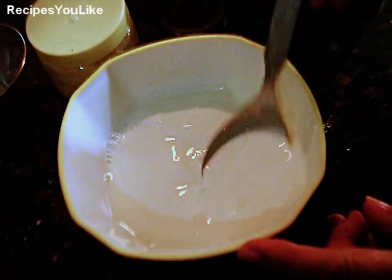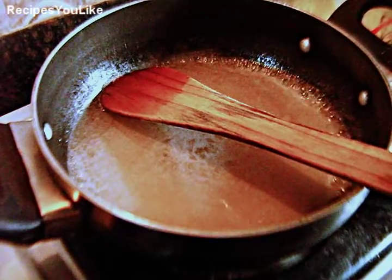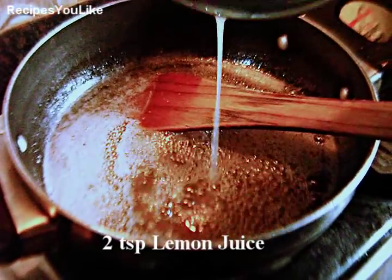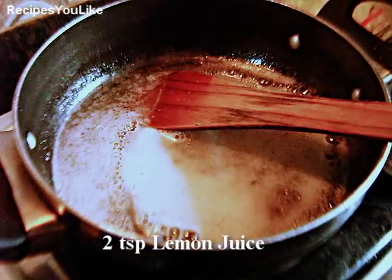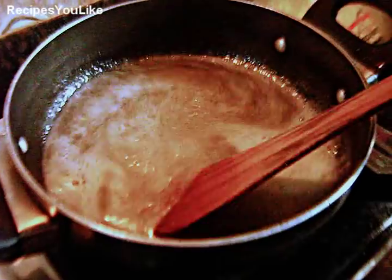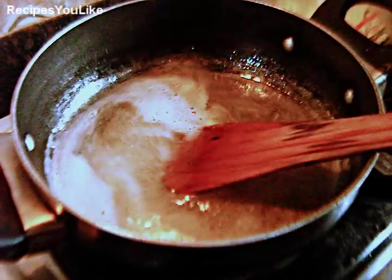The cornflour has completely dissolved into the water. Make sure that the cornflour doesn't settle down at the bottom. The sugar syrup has started to boil — add two teaspoons of lemon juice into it, which helps to stop crystallization of the sugar. Now put the heat to very low and add the dissolved cornflour into it, giving it a stir again before adding as the cornflour settles down.